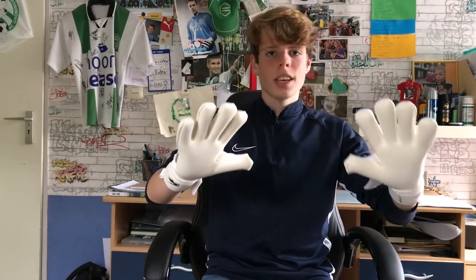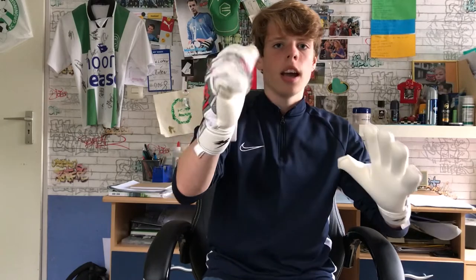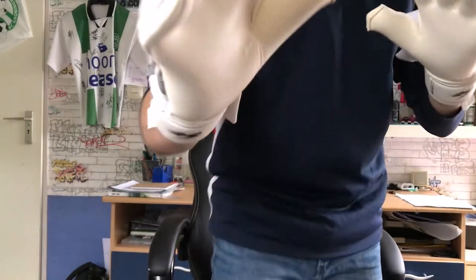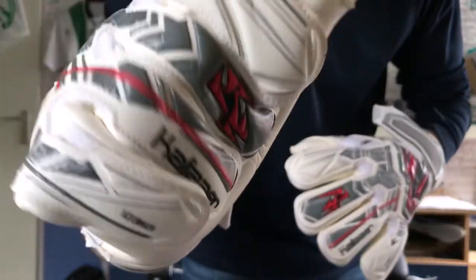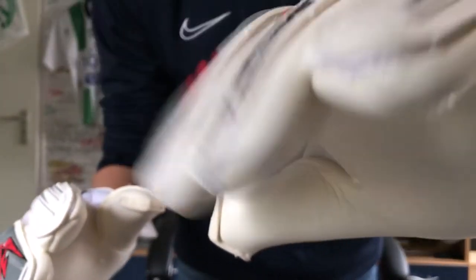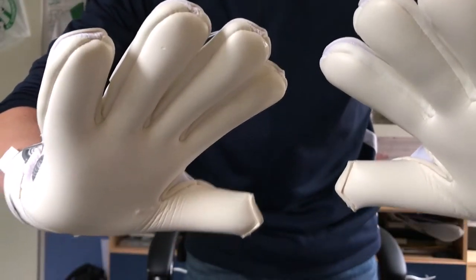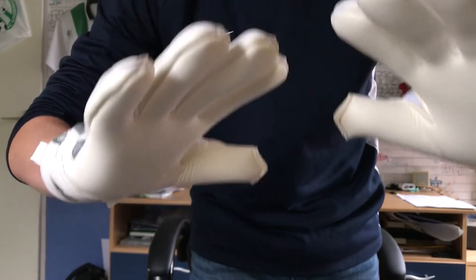All the plastic is away and this sounds very nice. It looks amazing. And now we're going to do the grip test.